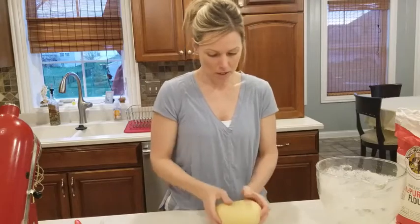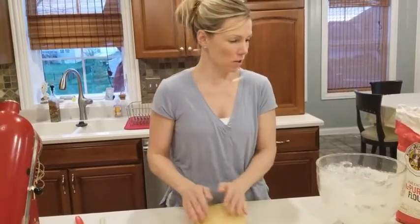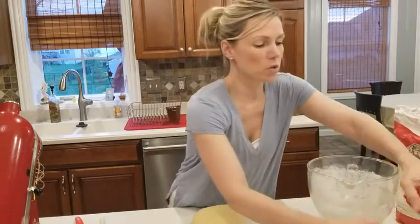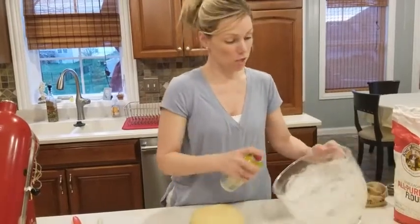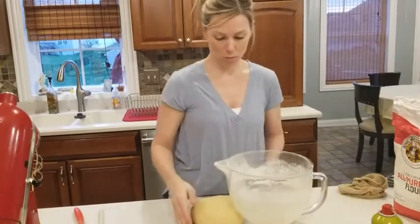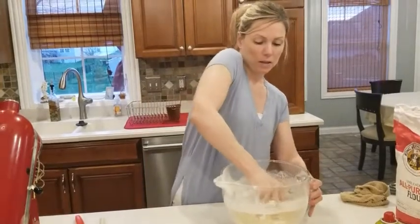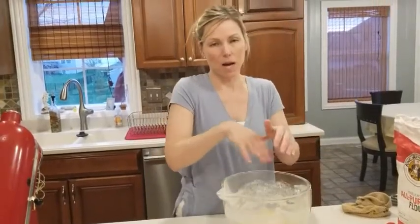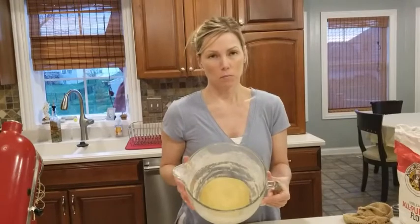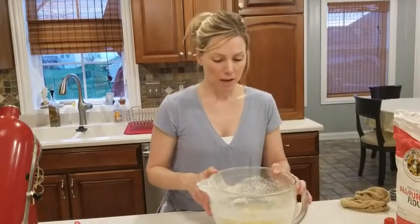Very nice — a nice soft ball of dough. What I'm going to do now is let this rest. All dough needs to rest so it can rise. I'm going to grease the bowl, turn the dough upside down and flip it around so the top of the dough ball has some moisture, then cover it and let it rise in a warm place for one hour.